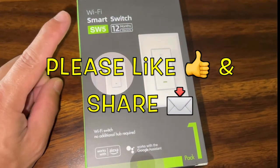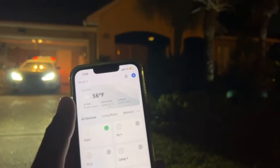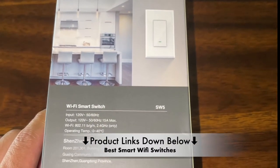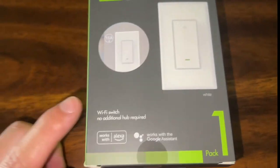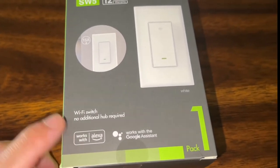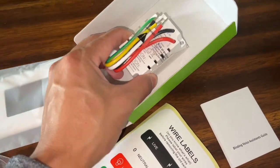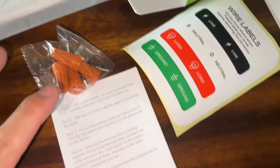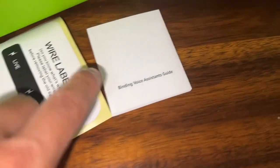Today we're installing a smart Wi-Fi switch. One thing I like about this setup is you don't need a hub — all you have to do is wire it properly and it'll work with Alexa and also Google Assistant. In the box you get your switch, a faceplate, wire nuts, wire labels you can put on your outlet, and the instruction manual.